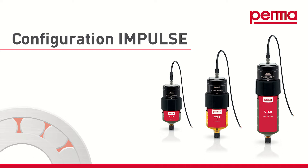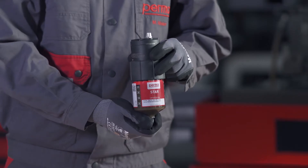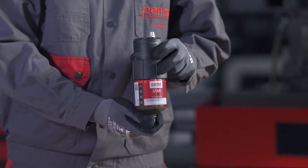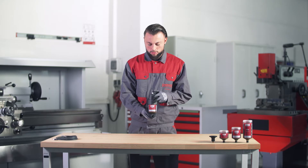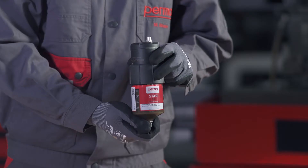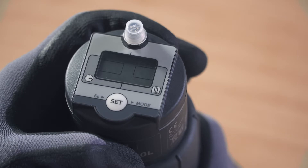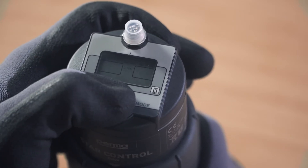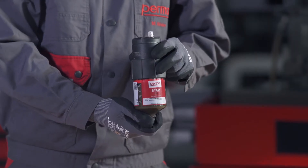If you want to choose the impulse control discharge method, select IMPULSE MODE by pressing the SET button twice. Wait for three seconds. The PERMA-STAR control applies and saves your selection automatically. The three available LC sizes — LC60, LC120, and LC250 — then flash in the menu bar. Select the LC size you would like to use by pressing the SET button: press once for the LC60, twice for the LC120, and three times for the LC250. Wait for three seconds; the PERMA-STAR control applies and saves your selection automatically.